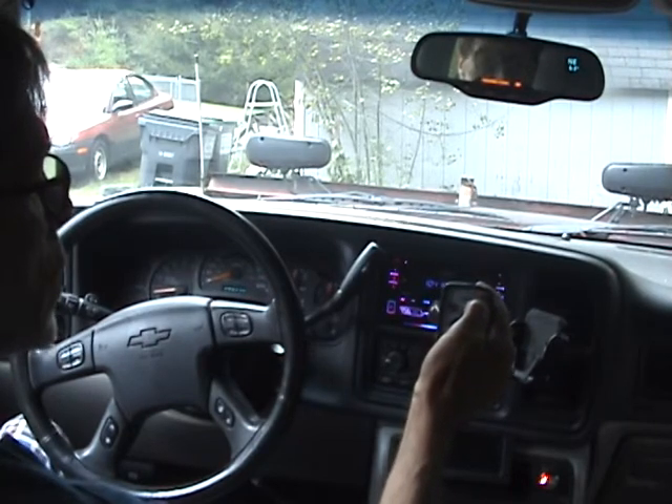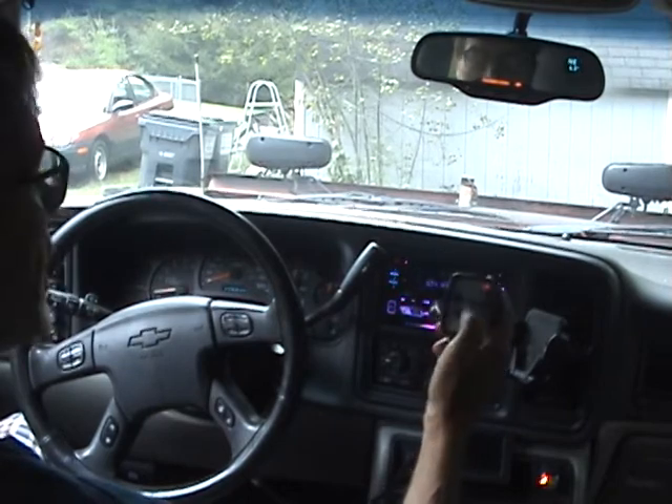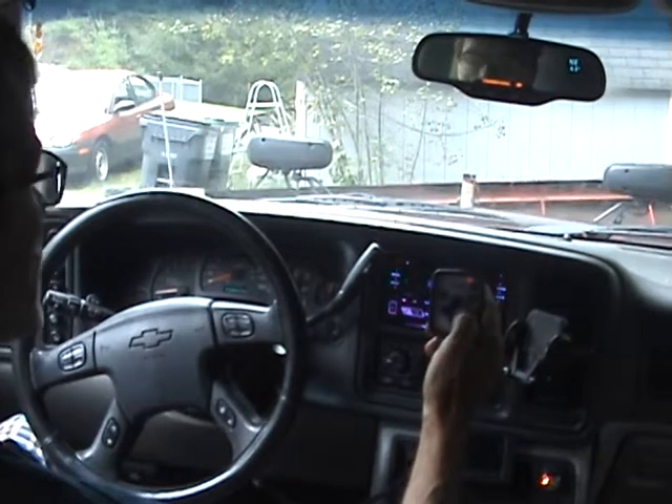If you hold the button in, which is your normal setting, the power light will come on, your lights will still be on, and the controller will work. This controller works like your typical straight blade controller as far as the main buttons go.